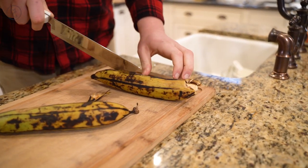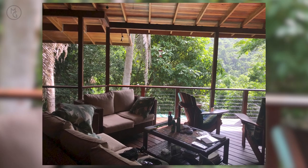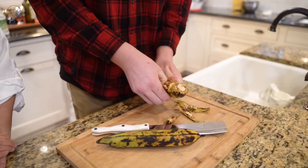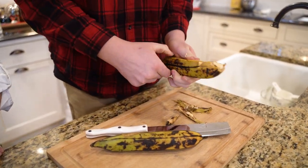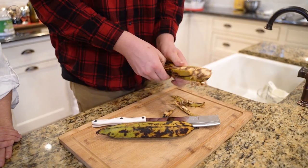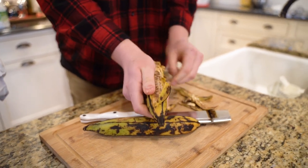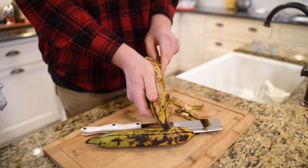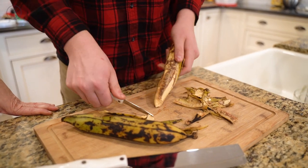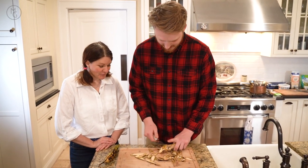This is a super simple recipe. This past summer we went to Belize — we stayed in the rainforest in basically a tree house: Harrison, Kylie, my other daughter Avery, Marty, and I — and we ate a lot of plantains. Plantains are a very big staple in Central America and South America. You'll often see them fried and eaten with almost every meal, like with rice and beans. Someday we're going to do a show on how to make gallo pinto, which is rice and beans. You can see the color inside is a much creamier yellow color than the banana.